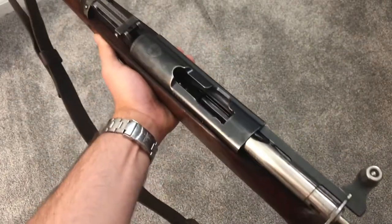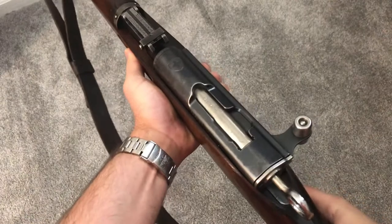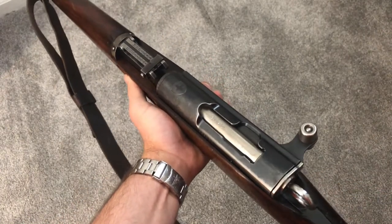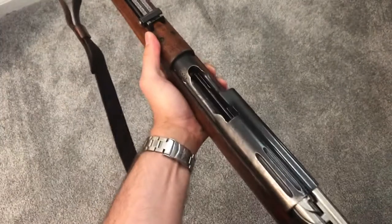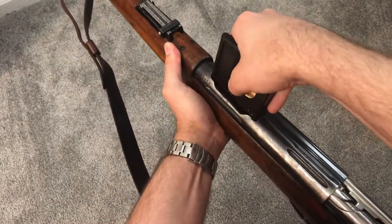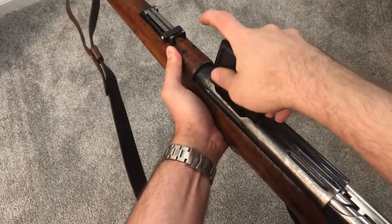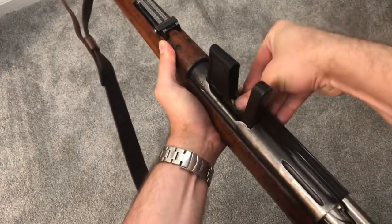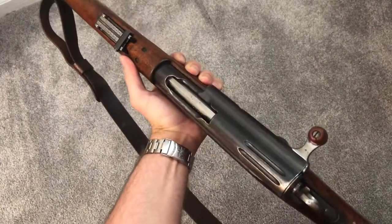Let me show it again without slowing down: in, down, flick, fire — easy as that. And just because I like doing it, here's the same thing on a K11. It's an older gun but the same idea, except the ejection port is just a little bit smaller. There we go — nice and easy.